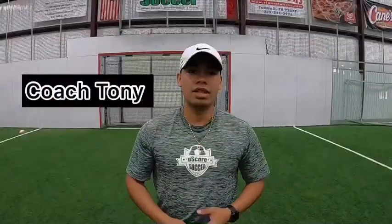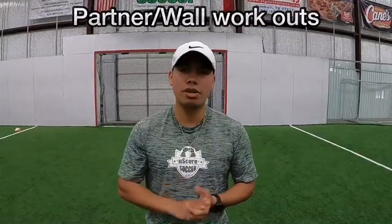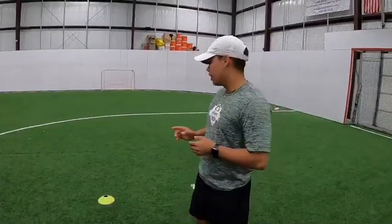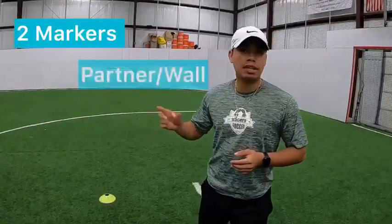Hey guys, it's Coach Tony here. Now that we've warmed up, we're going to go ahead and speed up the process with a partner. Grab your mom, grab your dad, your sister, your brother, or even a wall — just grab a partner so you can do this kind of drill. We're going to get two sets of cones, our partner, and a ball.